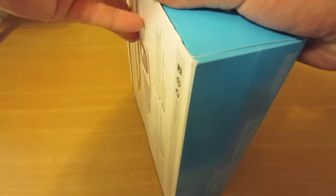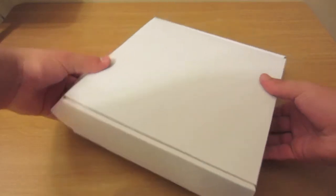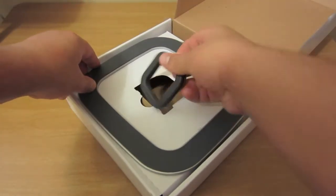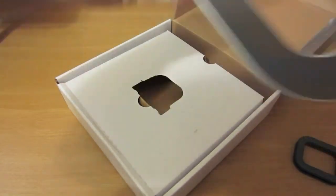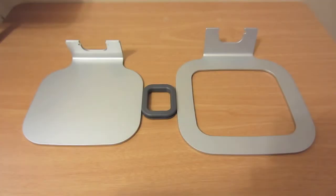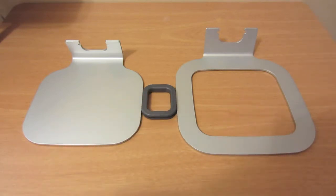Getting into the box, it is very simple — just a white box with one component on top, the rubber connector, and the third piece in the bottom. It requires a very simple setup: one piece to sit on your desk, one to connect the two pieces together, and one which holds the MacBook.